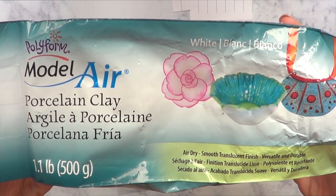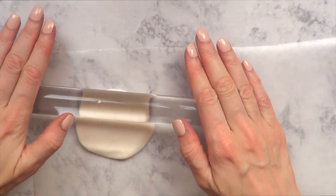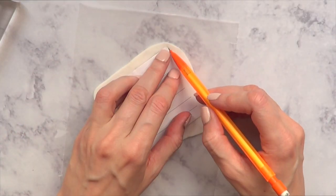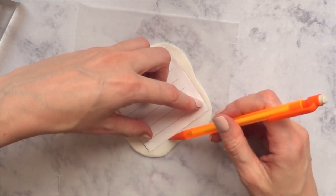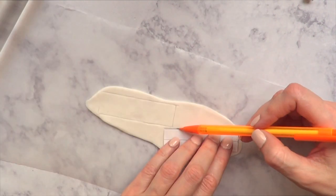This is air dry clay — it works wonders with this kind of project. First I'm going to roll it, not super thick but not thin enough that it will break. I'm working over a piece of wax paper because it's going to be easier. I'm going to go with my template, put it on top, and with a mechanical pencil I'm just going to mark the square of my template.